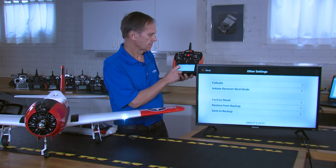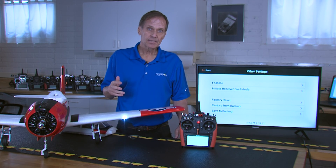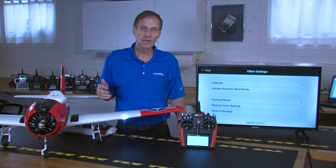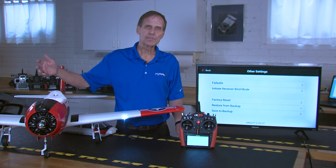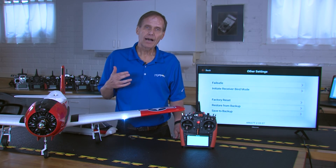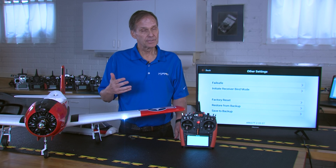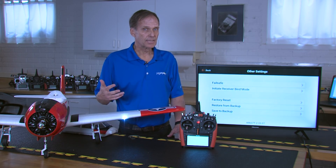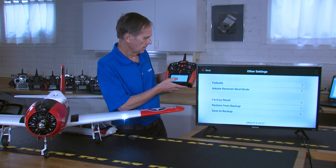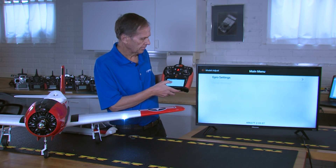One important thing: if you got the 637T new out of the box, it's already factory reset to defaults — everything is turned off and it's functioning like a basic six-channel receiver. However, if you got this receiver used in various aircraft, who knows what settings are in it. Unless you know it came directly out of a box, I would highly suggest resetting to factory defaults, otherwise unknown settings could cause conflicts or even be dangerous. Go to factory reset, press factory reset, hit apply, then hit complete.